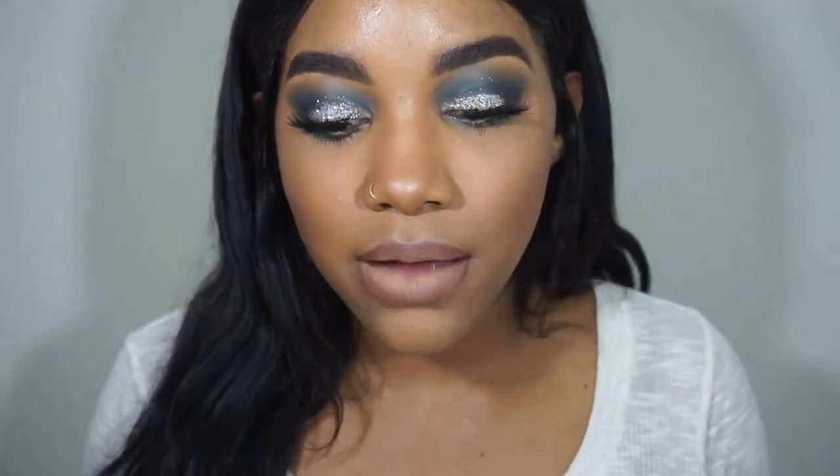Hey guys, welcome back to my channel. I'm a little sick right now but I was off today and I was like, I want to film. I've just been feeling some drama, some glitter, so I was kind of inspired by a few makeup artists that I follow online. I just kind of morphed it all together. I don't play with color a lot and I've done a color look a long time ago, but I'm just like, I need to get back into color, I need to get back creative. This is something that I created — I mean, I'm not the original creator but this is what I did.